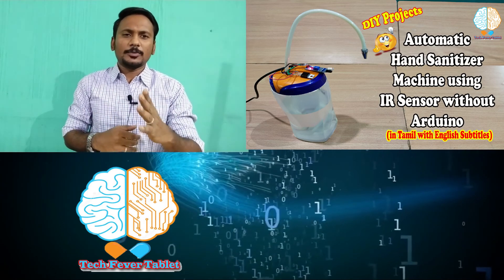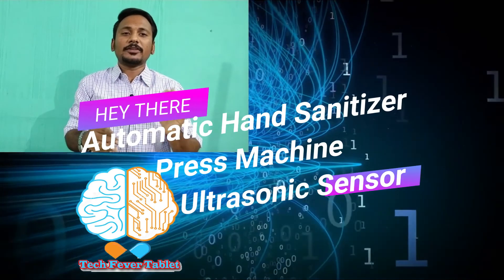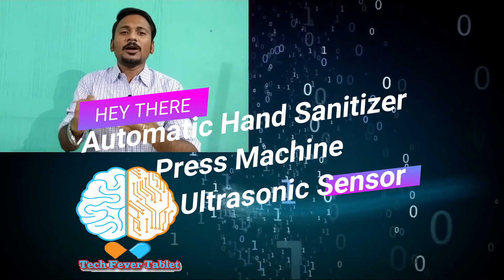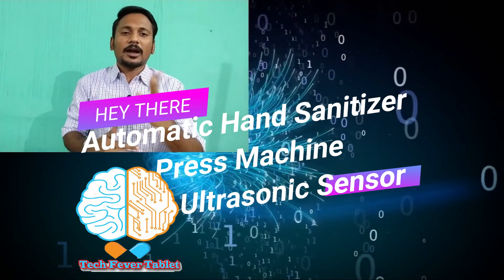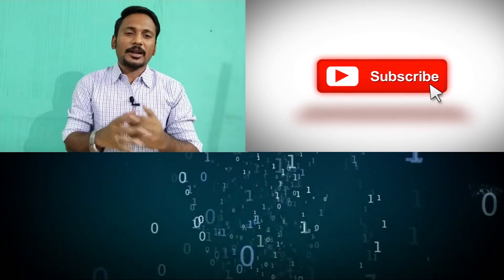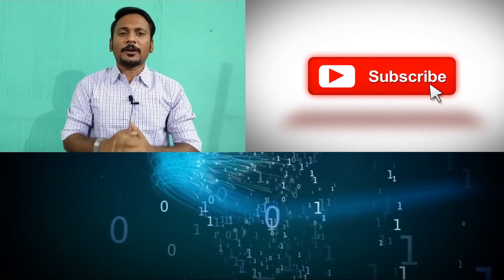This is the concept of how to use your IR sensor to create an automatic hand sanitizer machine without any Arduino encoding. It's a beautiful idea — try it yourself! In the next tutorial, we are going to create an automatic hand sanitizer press machine using an ultrasonic sensor. Share this tutorial with your friends, subscribe for more, and I'll see you in the next tutorial. Bye from TechFran, thank you!